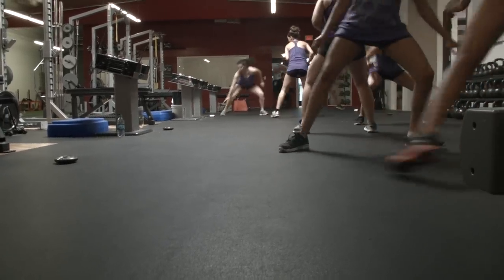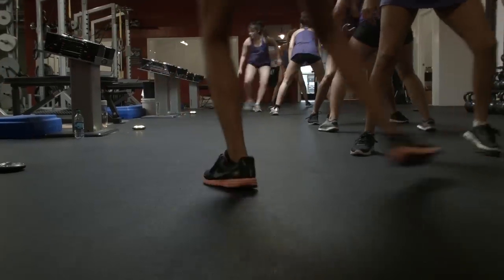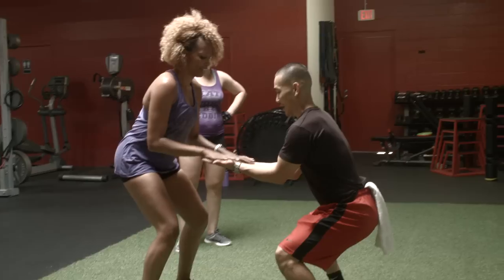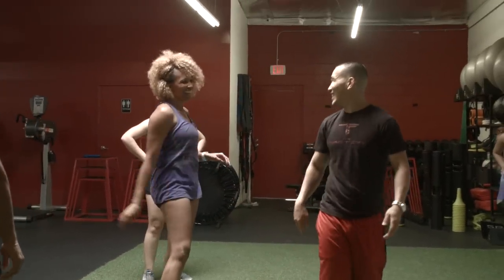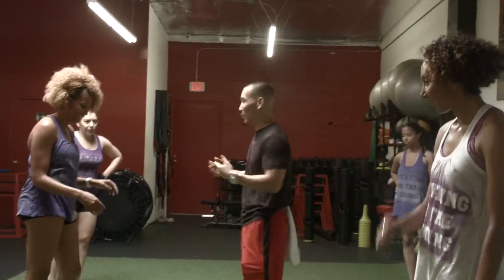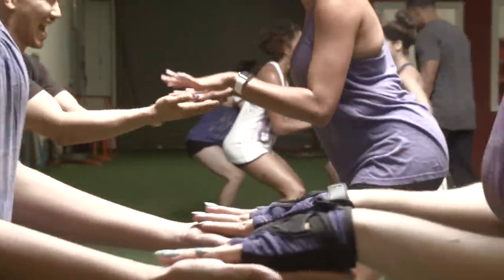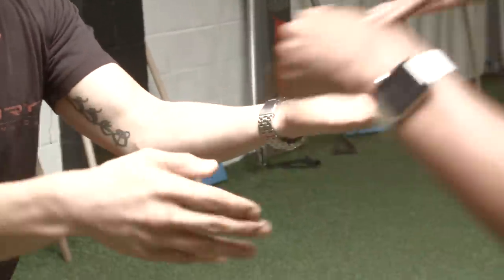One of my favorite parts of the boot camp was how Coach Mike G would incorporate workout games. That way your mind is more focused on the game and less on any pain. These little hand-eye coordination games were really fun and they almost made you forget that you've been holding a squat for a couple minutes now.